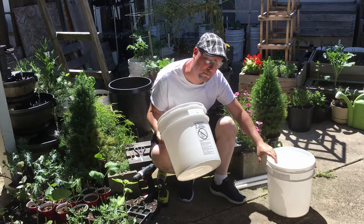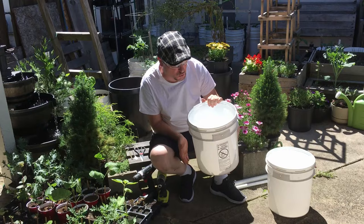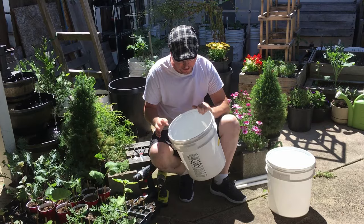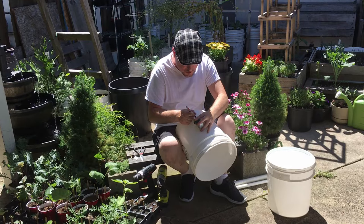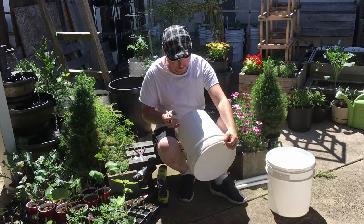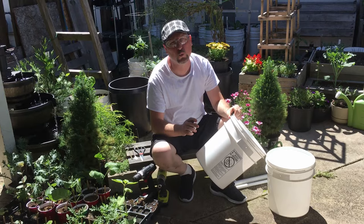First we're going to work with what will be the bottom bucket. The only thing we need to do here is put a couple of drain holes, because this bucket is going to hold water in the bottom that will be wicked up into the plant via capillary action. Measure up about two and a half inches and mark out just two spots.